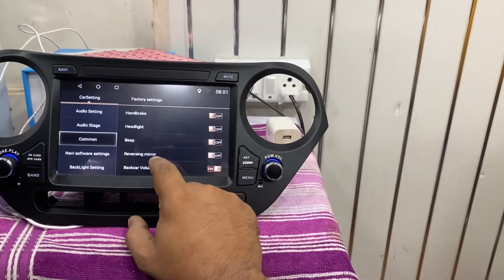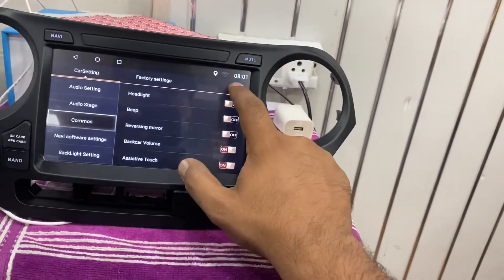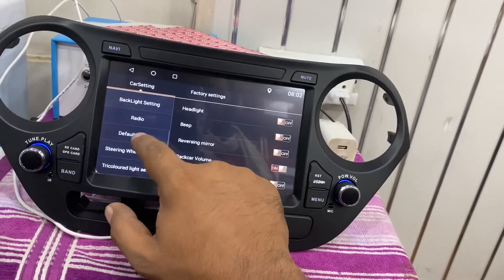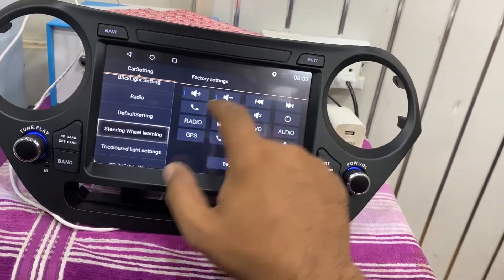Brake, headlight, reversing mirror, back camera — volume is still touch. You can see that is also there. Steering wheel control is also there.